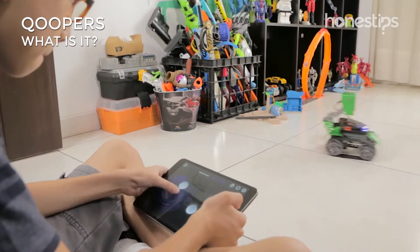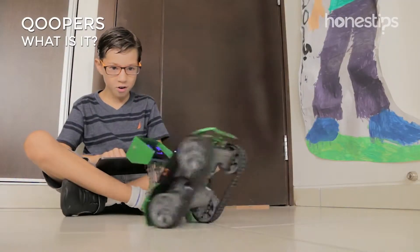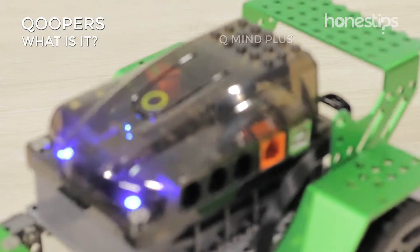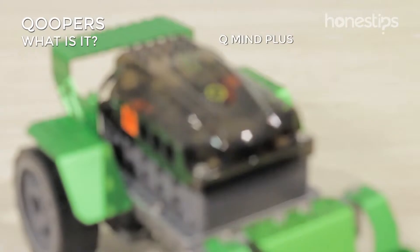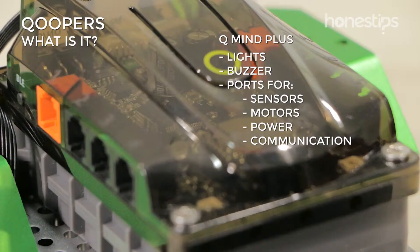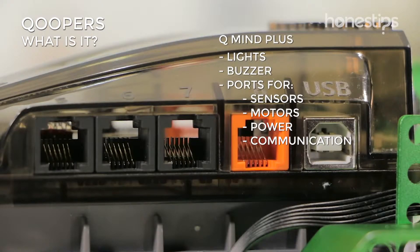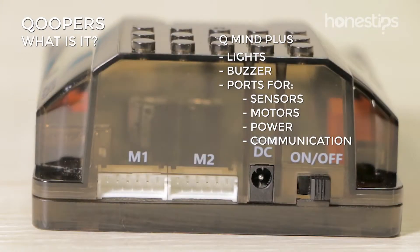You can have fun and learn while controlling and programming it with your cell phone, tablet, or computer. The main part of Coopers is the QMind Plus, an Arduino-based microcontroller that comes with integrated lights, buzzer, and ports for sensors, motors, power, and communication.